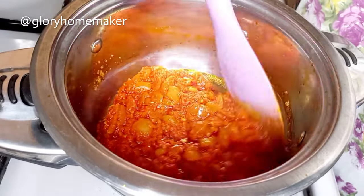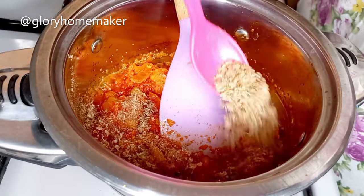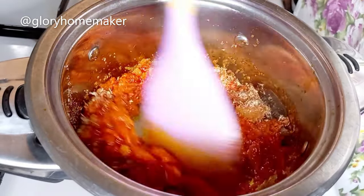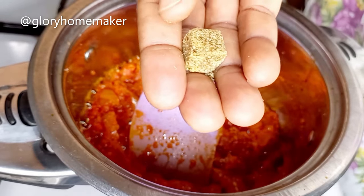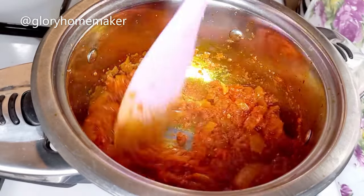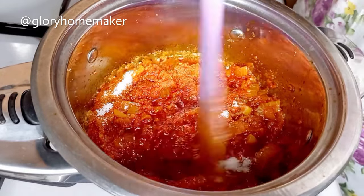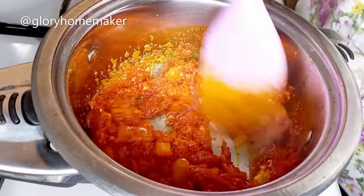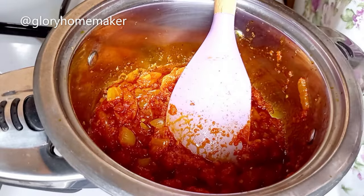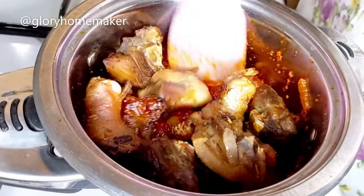Five minutes later this has dried. I add in blended crayfish and stir to mix properly. I add one cube of seasoning, break it in and stir. I add in salt and stir to mix properly. I allow this to fry for a minute, then introduce the grilled chicken and mix it in with the peppers.